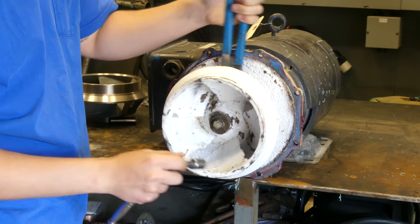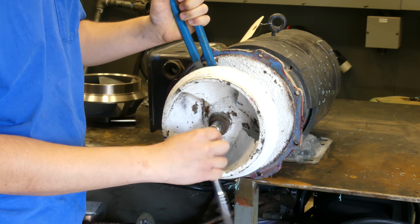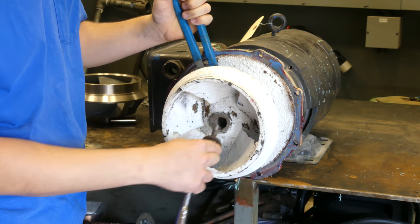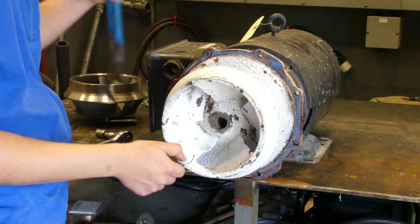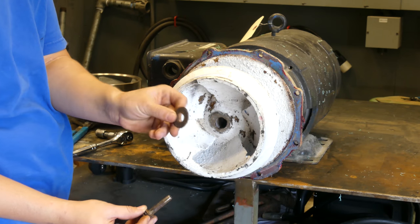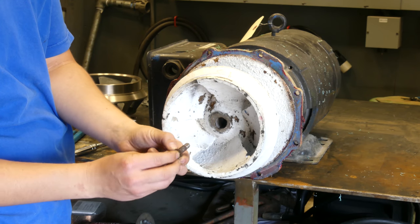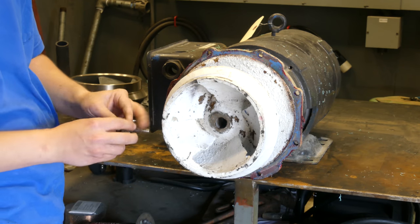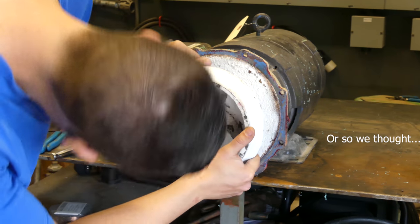Evidently what caused these breaks is that the customer at one point had a two by four in here and was banging on it for some reason. So it looks like we've just got a nasty washer — we'll see if we can find a new one of those — and then we've got a smaller washer and then this style of lock washer. We'll put those aside. This should just slide off though.